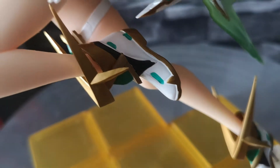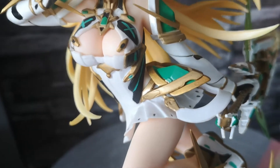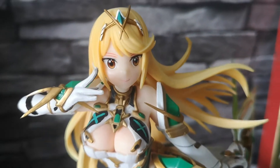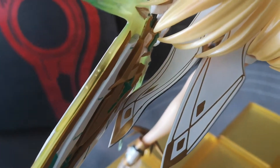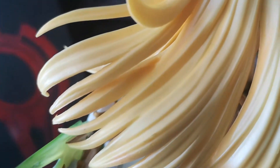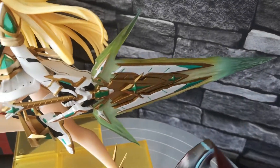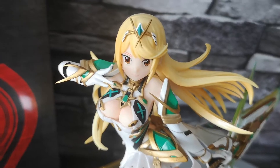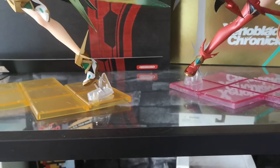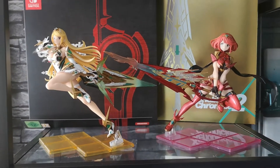Moving over to Mythra, with again the massive sword that sits quite comfortably in her hands, as well as all the detail on the cloth and the hair — very very impressive considering how cheap they were. A lot of times these statues can be really really expensive, and they look great standing next to each other in front of the Collector's Editions.